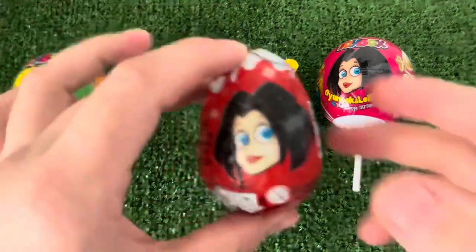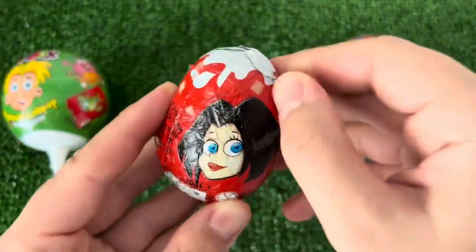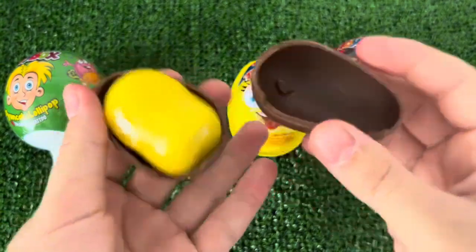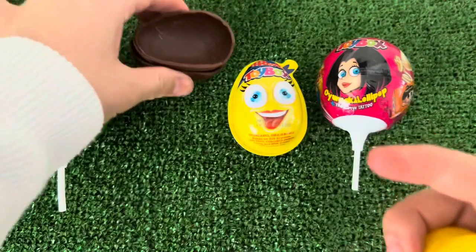So, let's get started. I will try to get some water. The water is big.